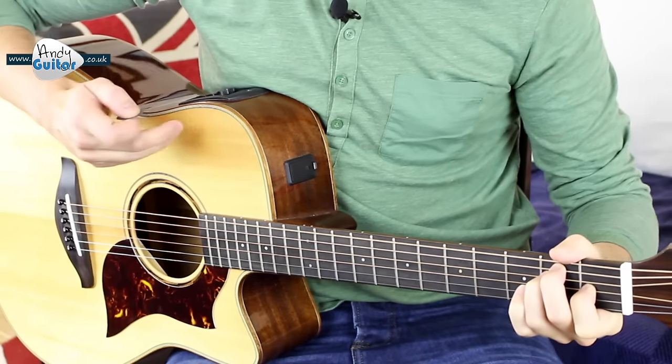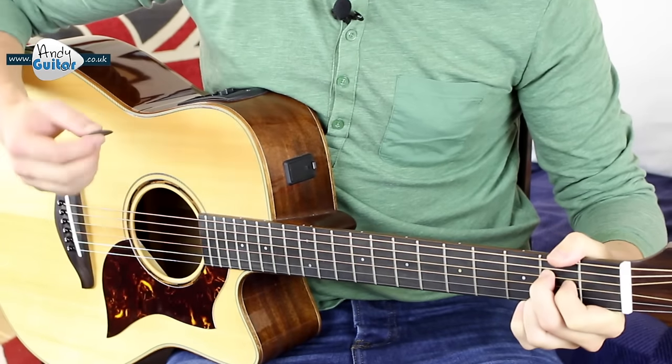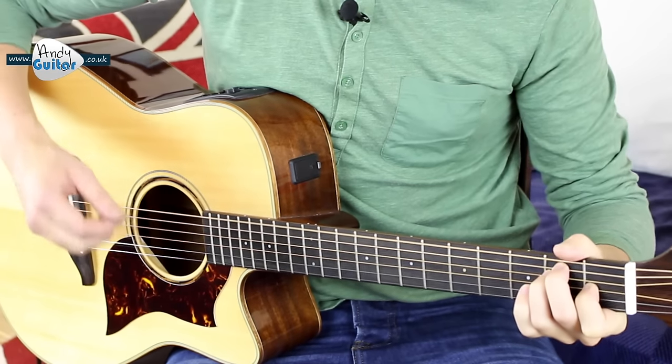Everybody look — single strums now. Single strums. Two, three, four. E. Two, three, four. E. Four strums per chord.